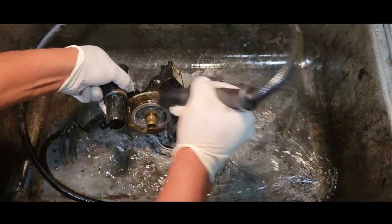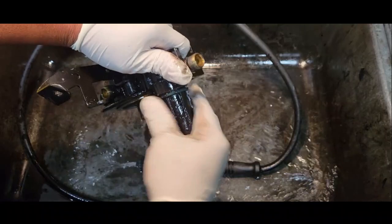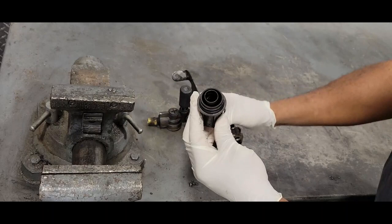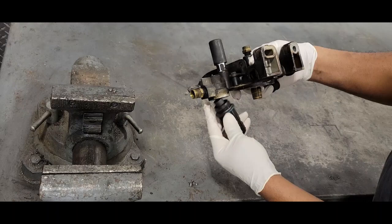This is also a good time to go ahead and service your strainer. We've got everything all cleaned up and we cleaned up our strainer. You definitely want to make sure you do that every time you change your fuel filter. As a matter of fact, I'm going to leave that off right now.